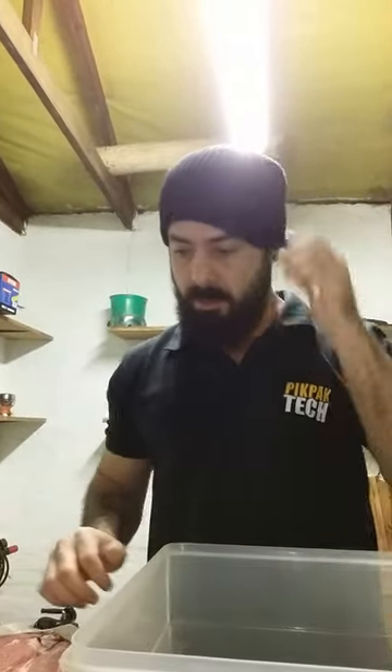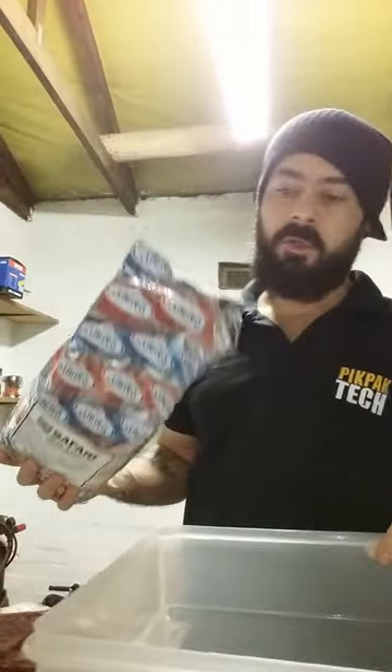So what we're going to do — we're going to put some spice down in the container like this.